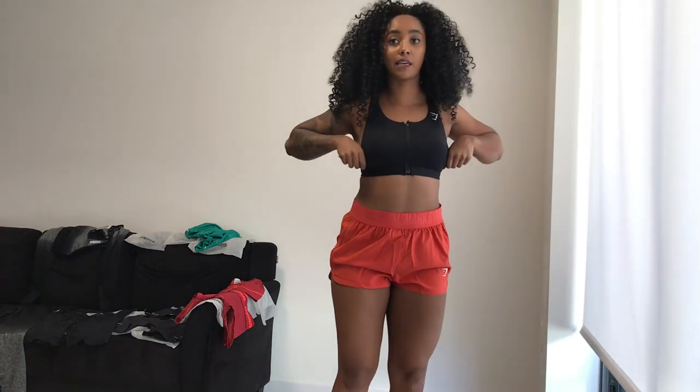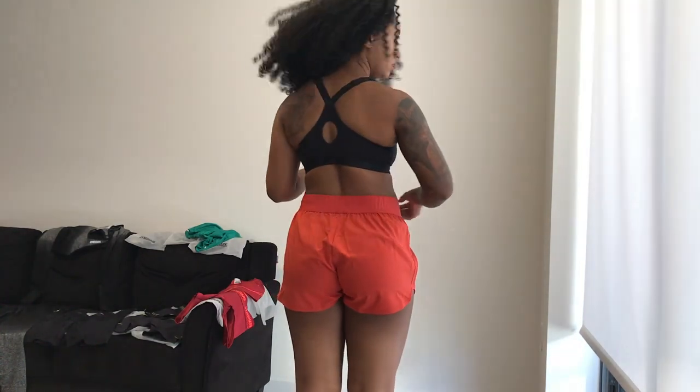Starting off with the Gymshark zip-up training sports bra in black, size small. I've never had a zip-up sports bra before — it's a little interesting, but I really like the material, it's comfortable. The straps are thin, which I love. It's high support and I'm a B cup, but I do a lot of high-intensity cardio so I appreciate that. It has a cute cutout in the back and removable cup pads, which I'll probably remove.